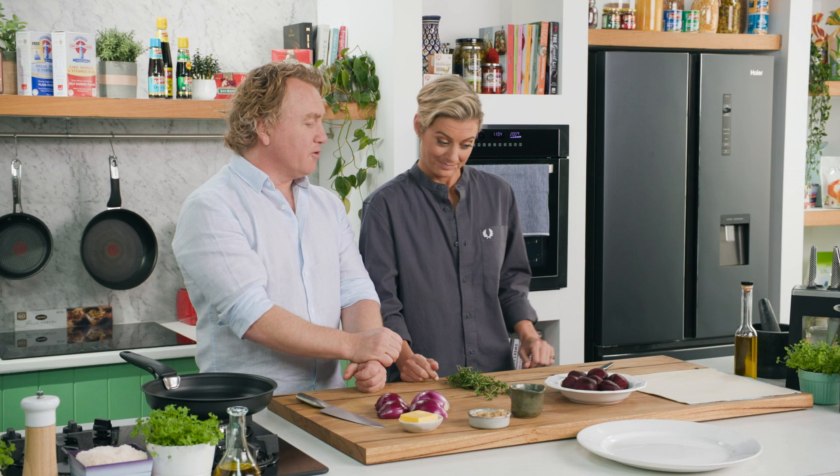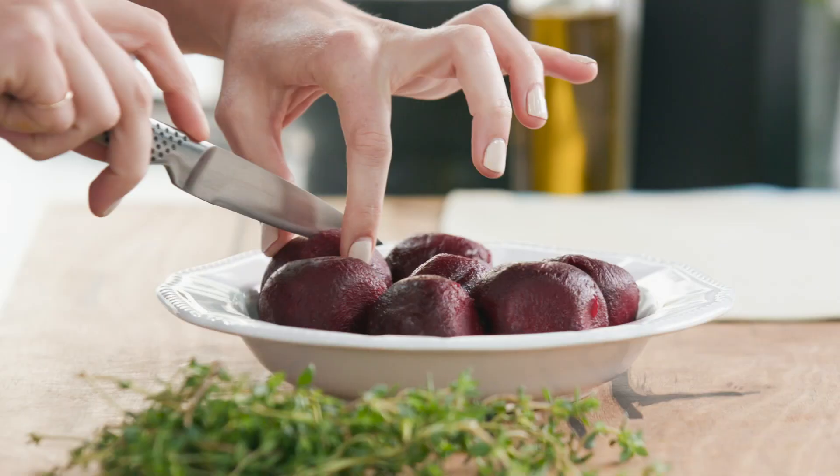I'm going to get you started on the beetroot. I've pre-cooked this beetroot and I've peeled it — I didn't want you to go through all that laborious work of peeling the beetroot. All I want you to do is cut them in half, because the beetroot is the hero, so I want to keep it as whole as I possibly can.